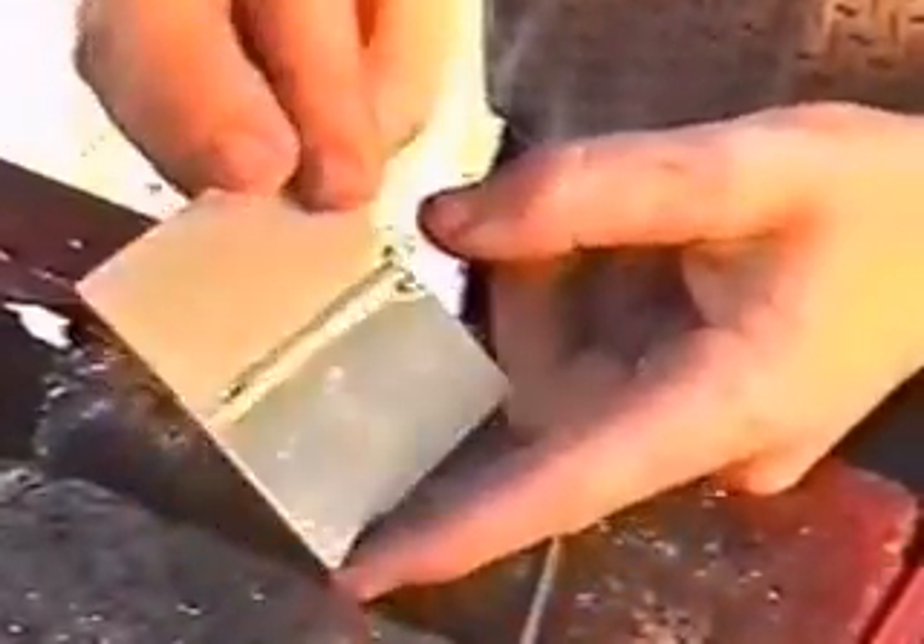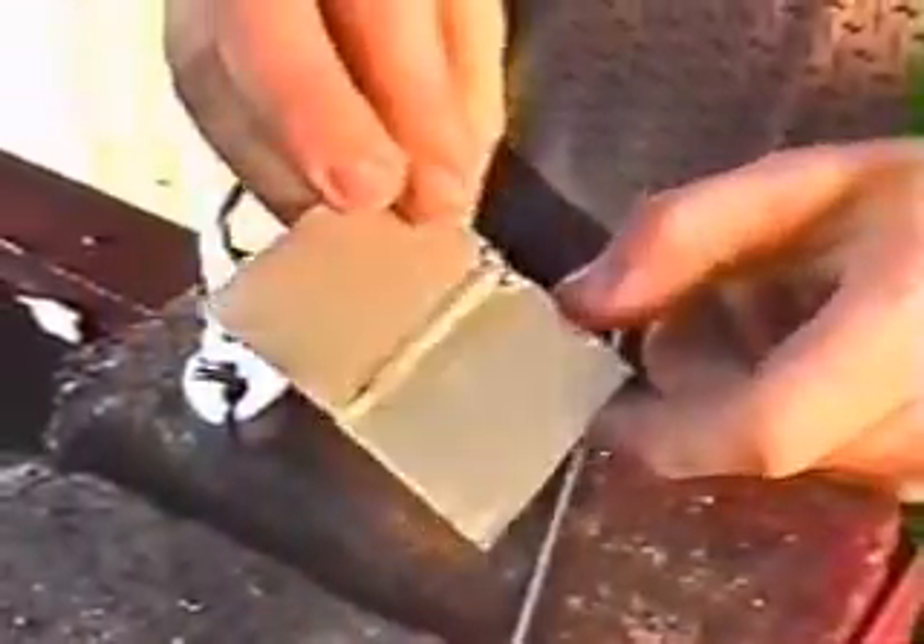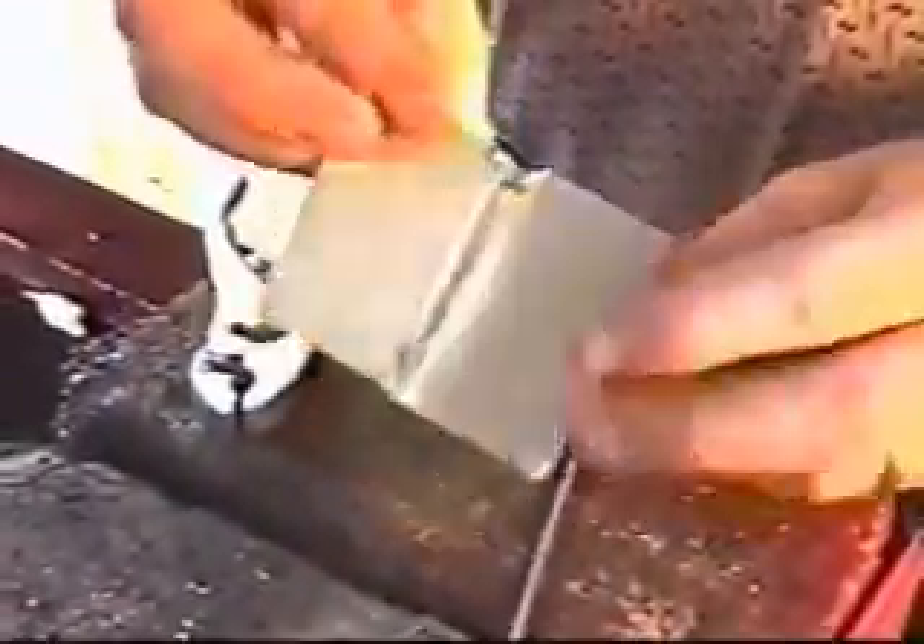You get a nice weld bead. Keep in mind, that's dirty aluminum, and most importantly, 100% penetration. The weld is just as strong as a TIG weld. You can bend it any way you'd like, even across the weld, and it's not going to go anywhere. That weld is just as strong as a TIG weld — the tensile strength and the yield strength are equal to that of TIG.